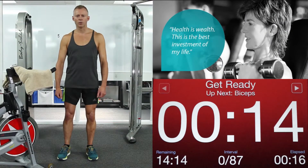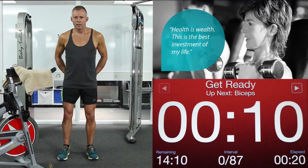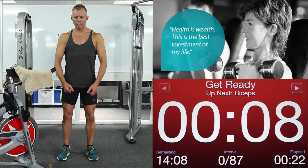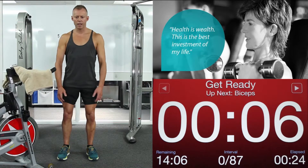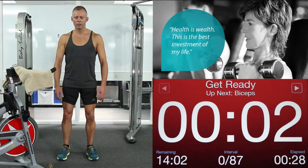Alright, here we go. 15 seconds till we commence this workout. Make sure your feet are square facing me. Lock your glutes on, squeeze your shoulders down with your lats. Get yourself ready. We're going to really activate our core now. Here we go.